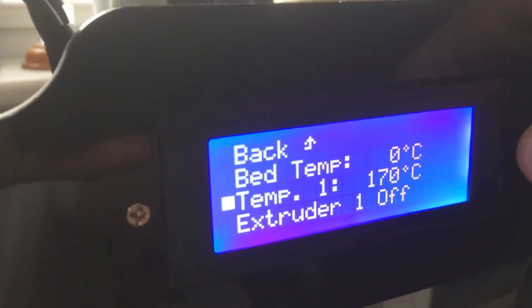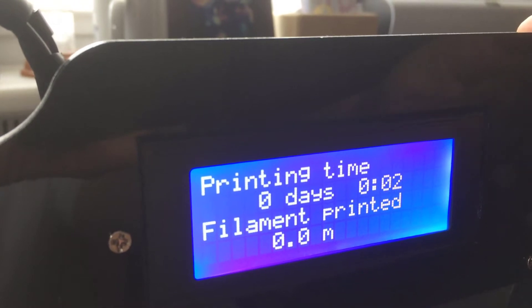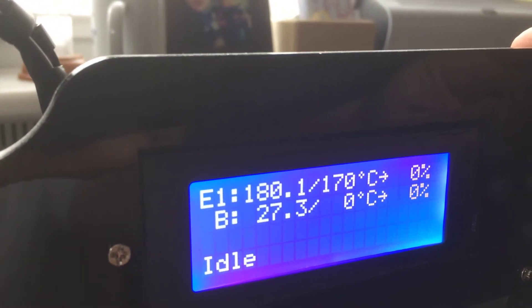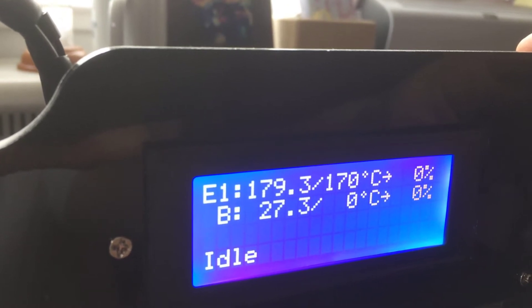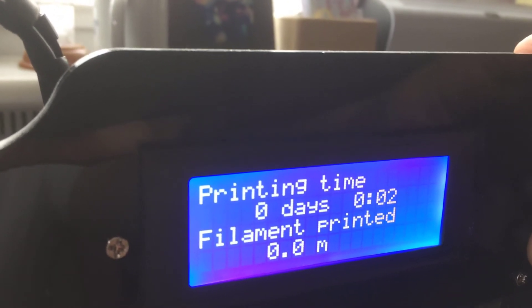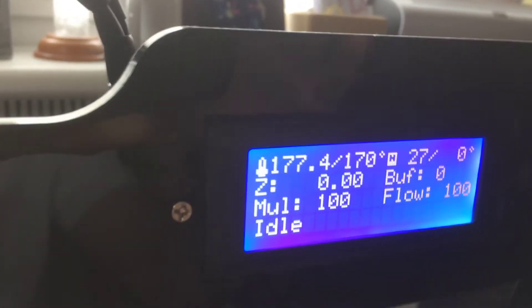It's heating up. Probably on the main menu we can see the actual temperature. Let's go back. The extruder seems to be at 170 already — actually 177 degrees. So let's try to load it.